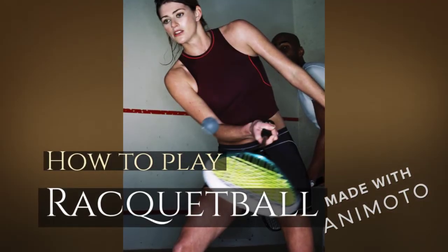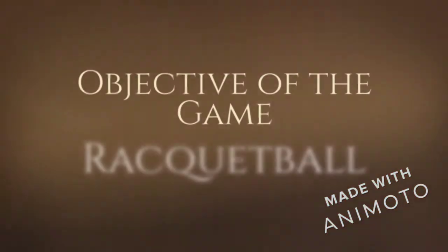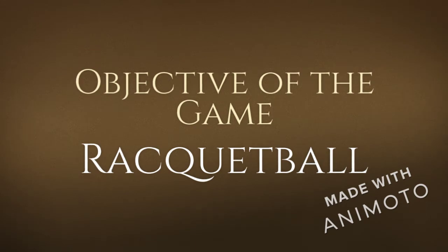How to play racquetball, explained by Aliza Santamaria. Racquetball can be played with just small amounts of equipment, so it can be seen as an easy-to-learn sport for kids as well as people who have never heard of the game. The objective of the game, just like any other sport, is to score more points than your opponent.